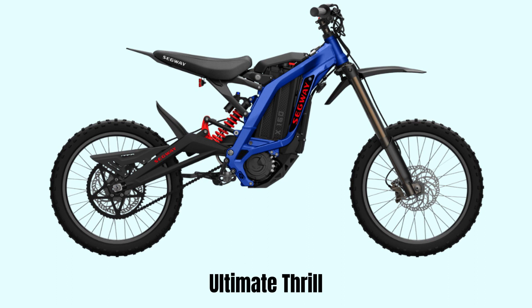Two riding modes are available to suit the needs of riders at different levels. Sport mode is perfect for those who are craving speed, and EP mode is great for those who need more range.